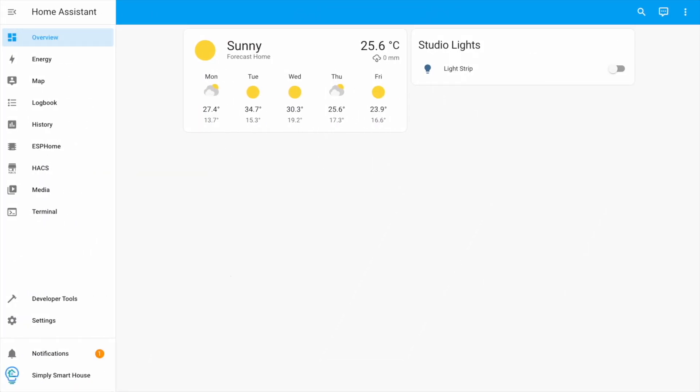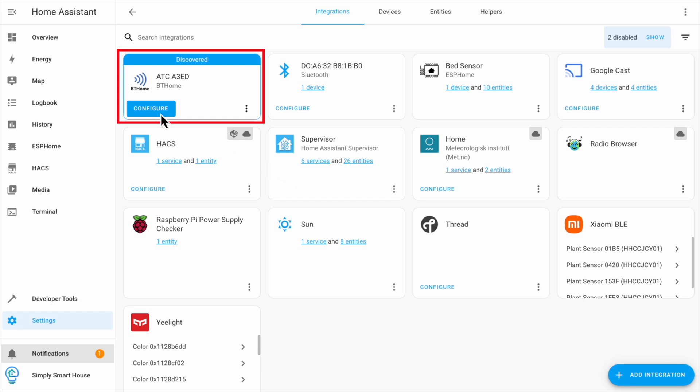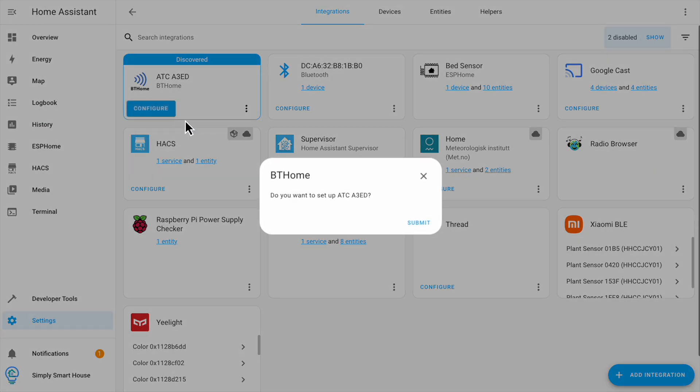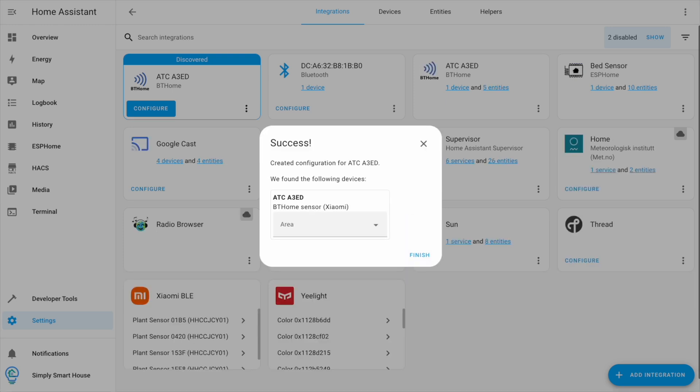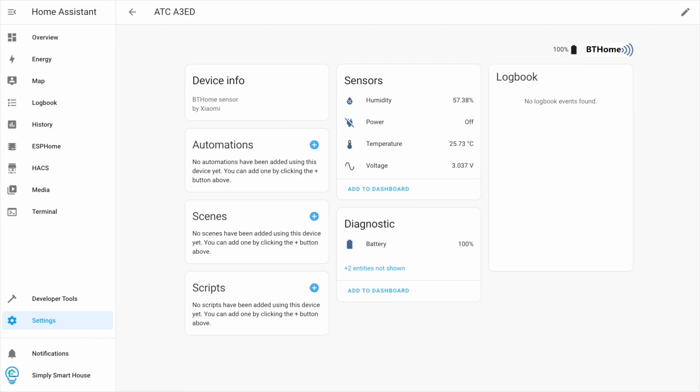You should see a notification — click on it. The sensor should look like this. Click Configure and then Submit. As you can see, the sensor started reporting data to Home Assistant.